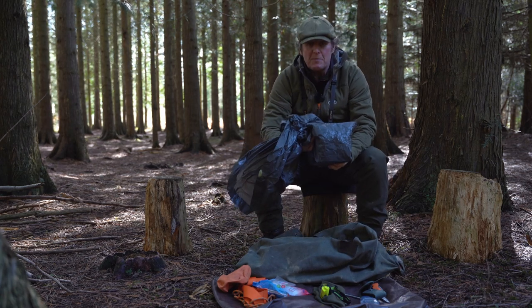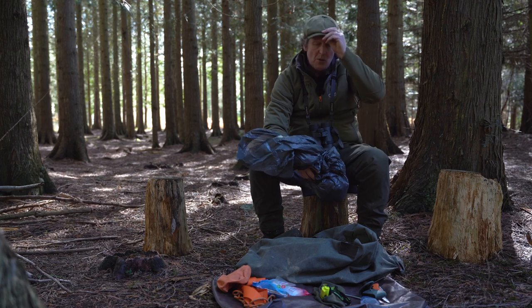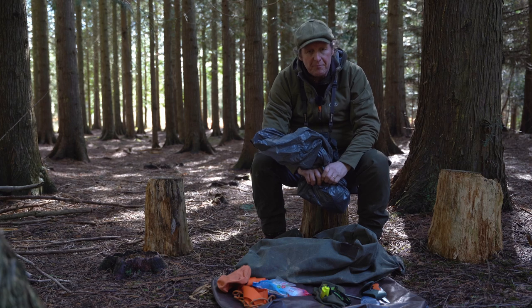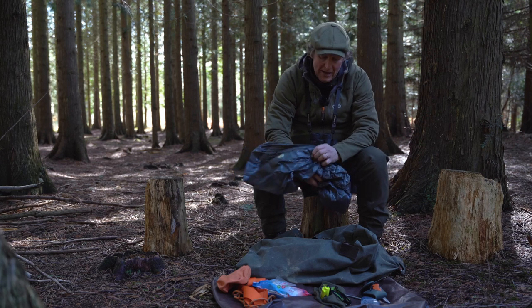Within the bag I have a plastic bag — like a heavy-duty bin bag — just in case I've got to bring any waste back out with me. Some of the forests where we're stalking are public land and we have to remove the pluck — leaving the green waste but bringing the red pluck out with us — so I'll bag it up in this.